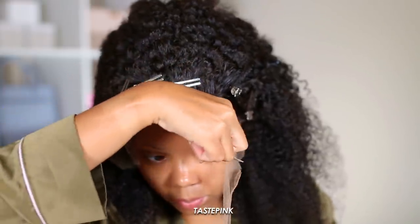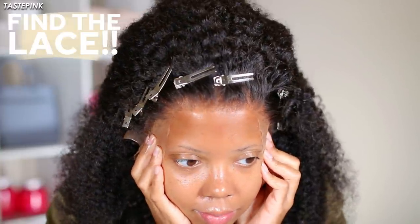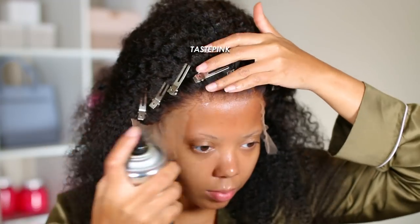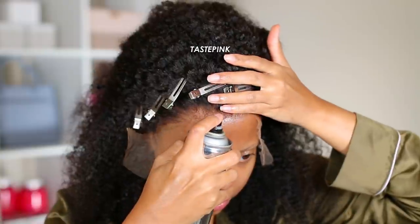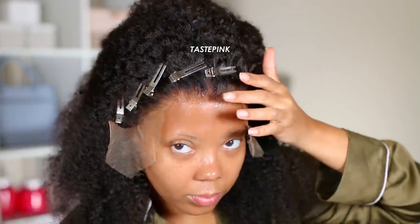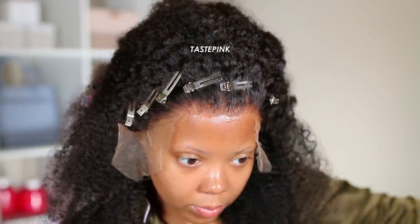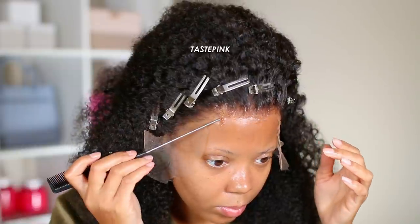You guys have seen me install my wigs numerous times, and one of the install products I highly recommend is the Hardhead spray. If you're scared of gel, don't like lace bond, or are afraid of glue, this is a great way to ease into it — I think it's more beginner friendly. I use the spray for the front or center of the unit because I do something a little different for the sides.